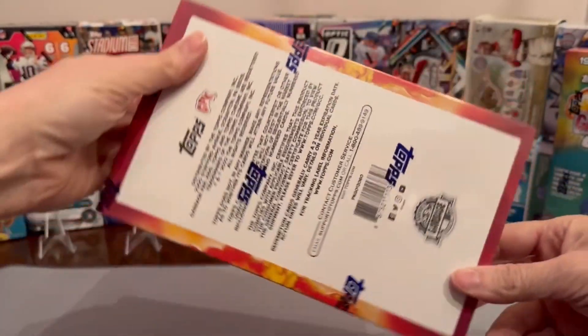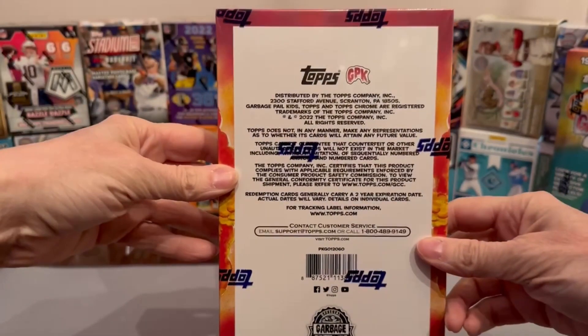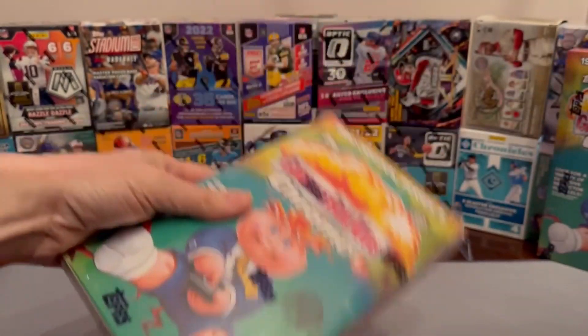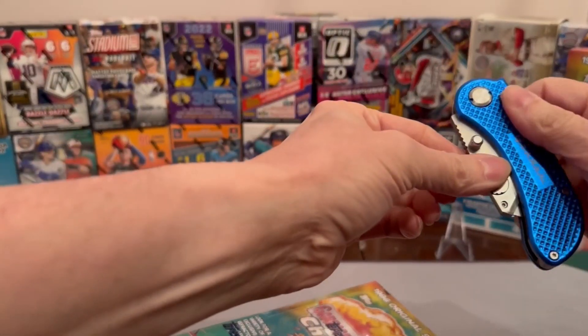I ripped one before, got a couple colors out of there — I think I got three. Nothing super big. Still chasing new colors. So without further ado, let's just jump right up in here.